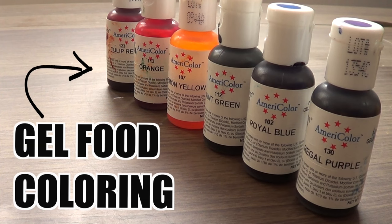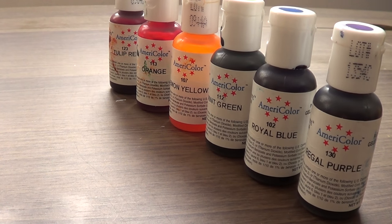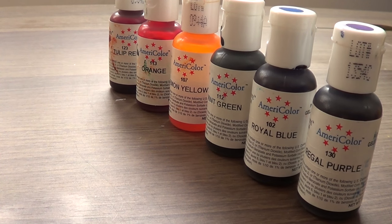I'm going to be using yellow coloring. Since I'm going for the rainbow here, I'm just going to stick to the basics: purple, blue, green, yellow, orange, and red.